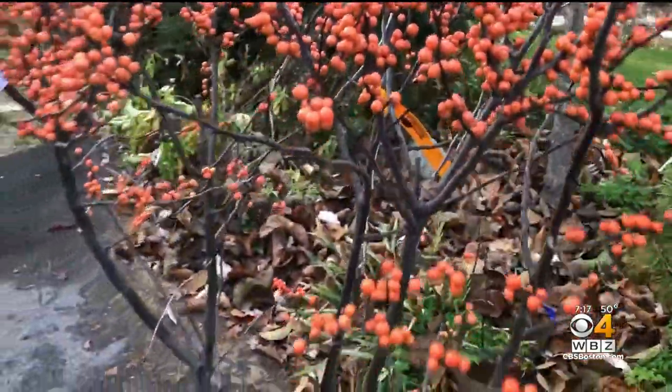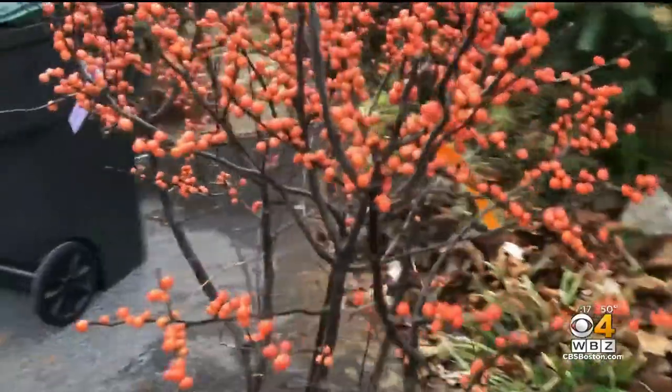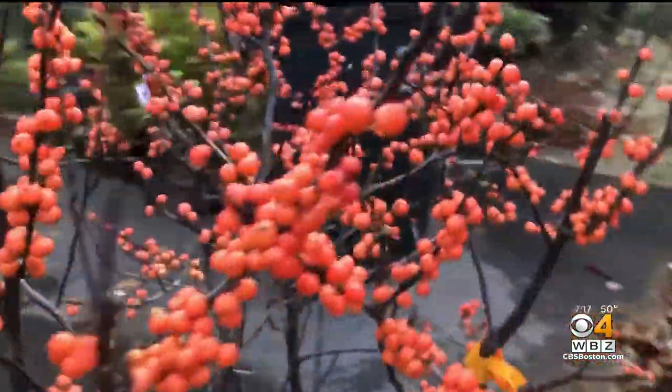What's nice about this is these orange berries really show up. You can make cuttings of these as well. So if you plant them in your yard, in a moist part sun to full sun area, they do great.